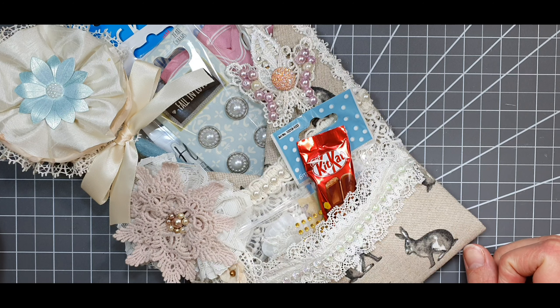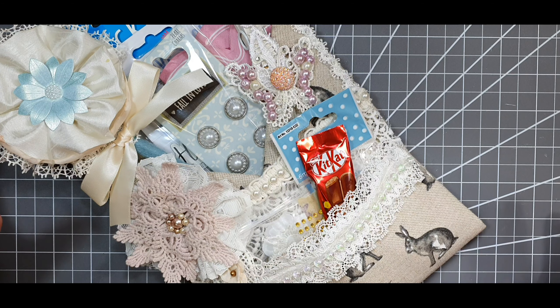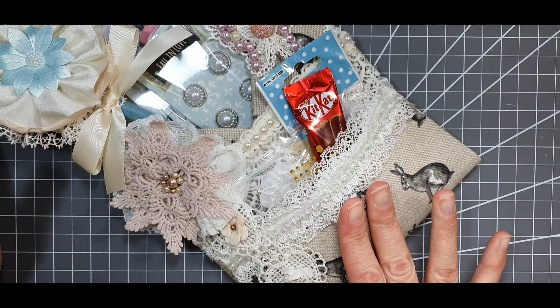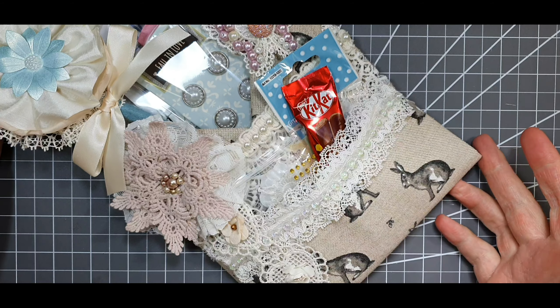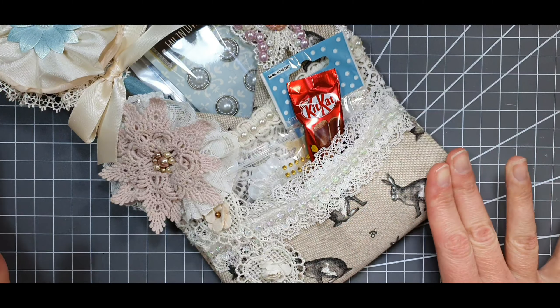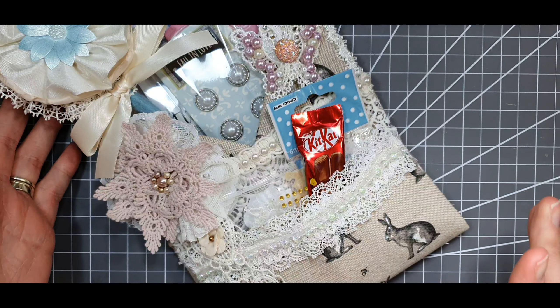In today's tutorial we're going to be making this cute fabric loaded envelope. I'm participating in a spring swap that is hosted by Caroline over at Cads Crafts here on YouTube. I'll leave the link for her channel below if you want to go and check that out. I was partnered up with a lady and we decided to go for a shabby chic spring loaded envelope, and instead of making it out of paper I wanted to make it in fabric just to make it a bit different.